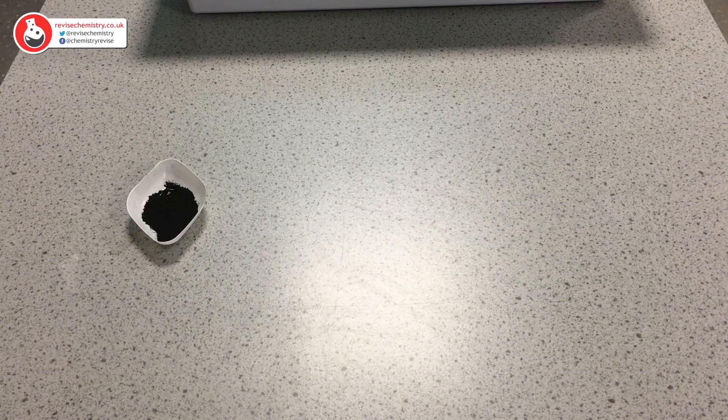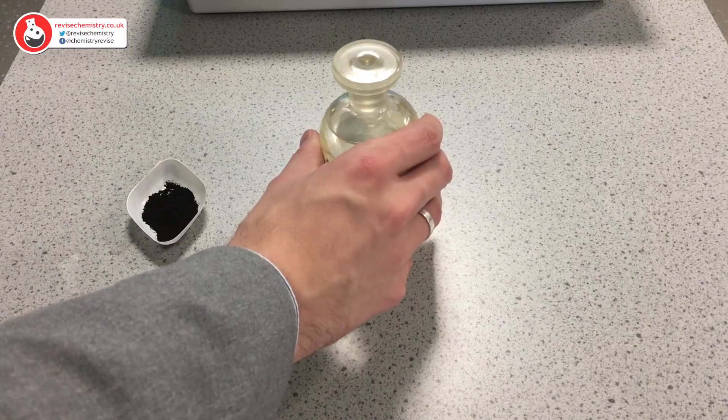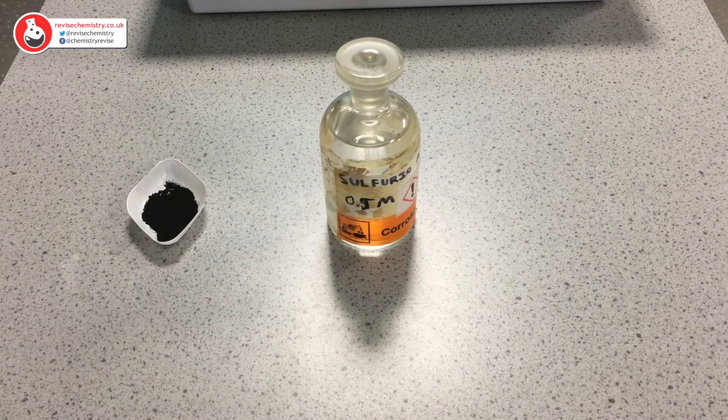To make copper sulphate we are going to need some copper oxide. Copper oxide is a black powder and it does not dissolve in water, which means that it is insoluble. We are going to react our copper oxide with some sulphuric acid. We need to be careful because sulphuric acid is corrosive, however the concentration we're going to be using should be okay.